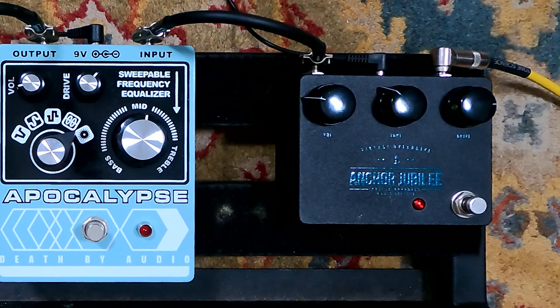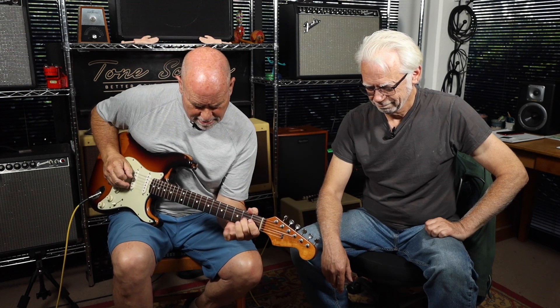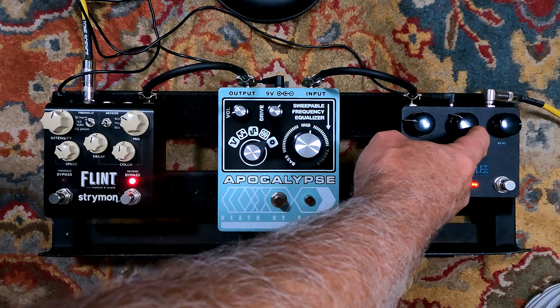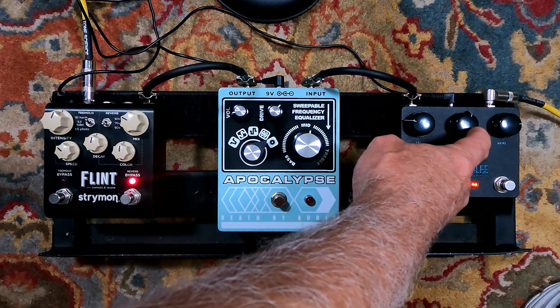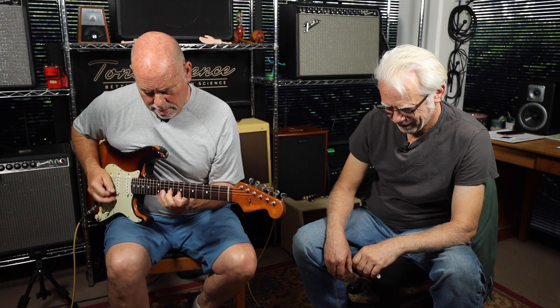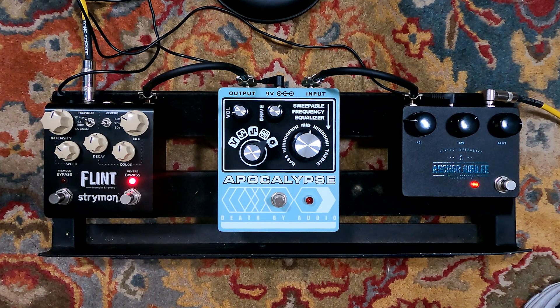So now let's get a little bit of the Apollo Approved Audio Devices Anchor Jubilee. It's a nice overdrive. It's a very fancy name — and I remembered the whole thing. That's with it a little bit. Then the drive's over. That's drive at 3 o'clock. Give it more tone. Good overdrive. Feels like it would cut through the mix. It's a nice one. I like that.